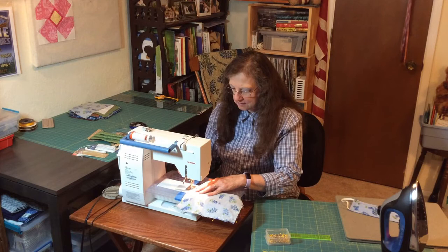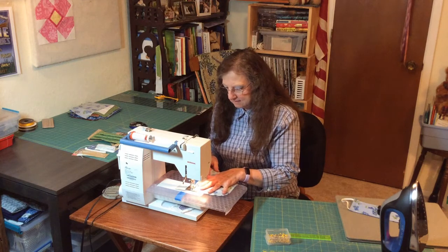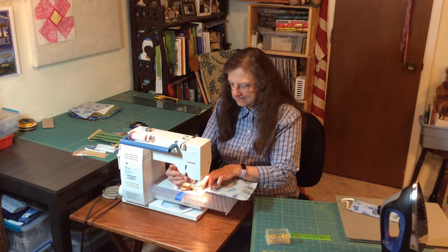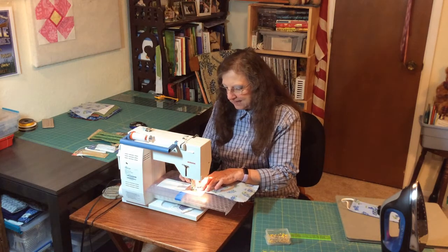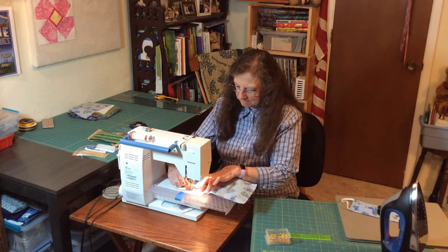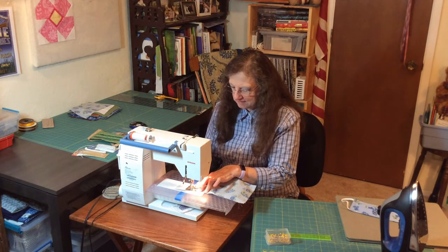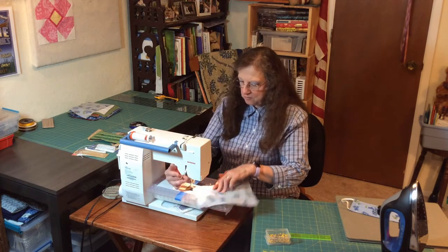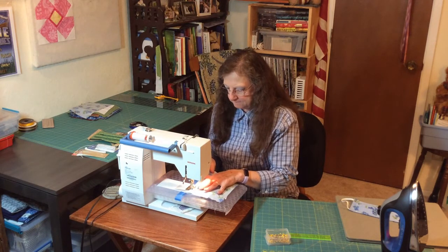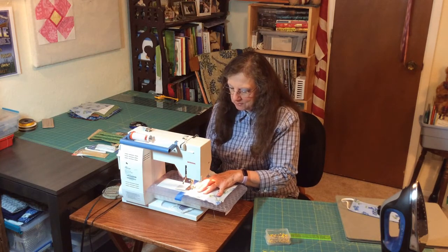Backstitch over the elastic again. Get to my corner, turn the corner, go down this side. Get to my corner and stop with the presser foot, turn again. Make sure the elastic is staying down, backstitch over it. Go to my corner, turn the corner. Take my pin out and go to where the pin was, backstitch.